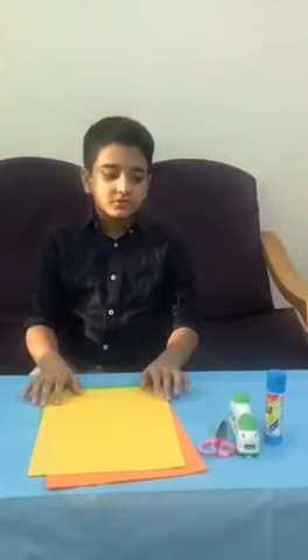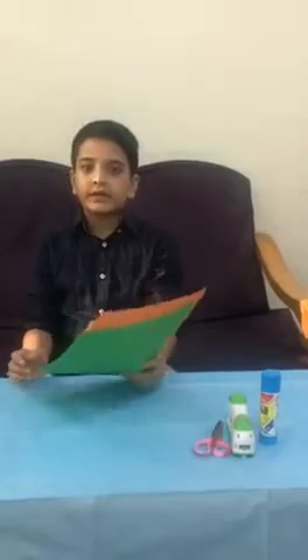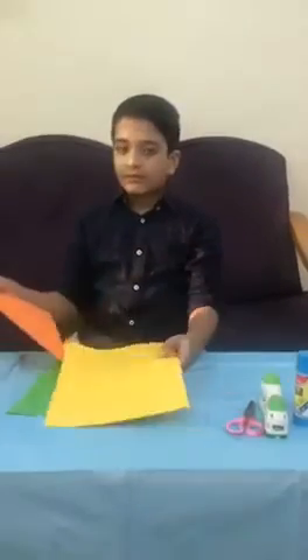Good evening ma'am. Today I am going to make a lantern. The materials to be used are glue, stapler, scissors, and three different colors of chalk paper.